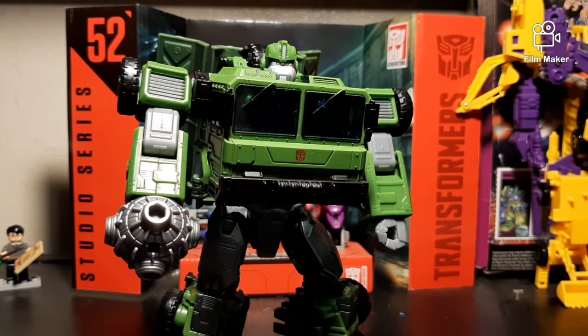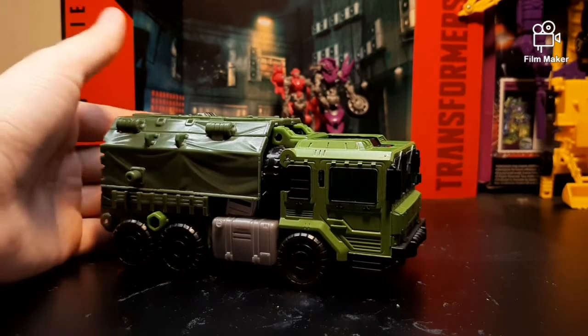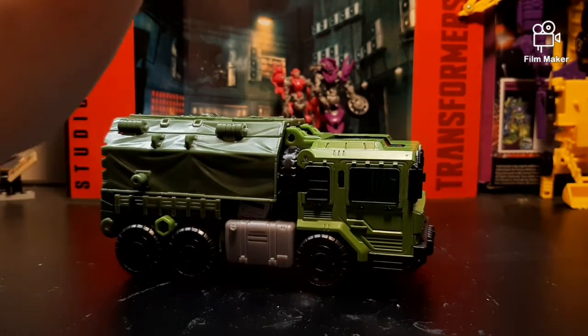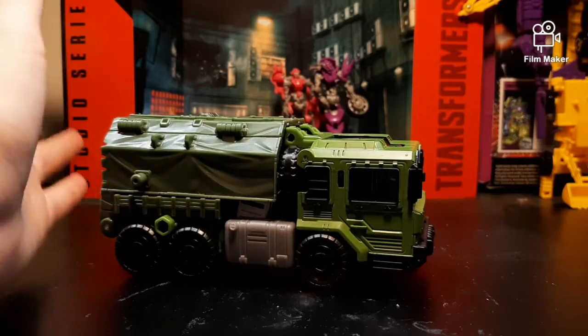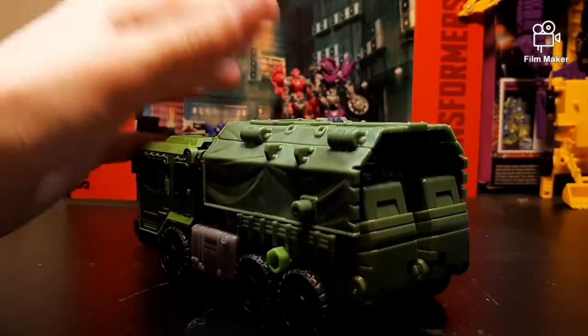Now, since we got him all posed up, we can transform him and see what he looks like — not as the jeep-like vehicle from Transformers Prime, because we have to change things up. This guy still looks cool on his own though. Here is Bulkhead all transformed, and I do gotta say, even though he does not look like Bulkhead from Transformers Prime, he is still really nice. His transformation was quite something.